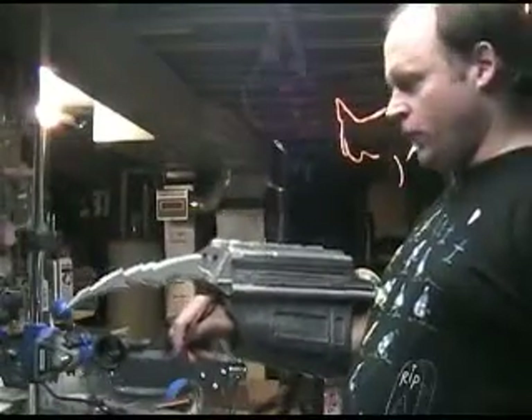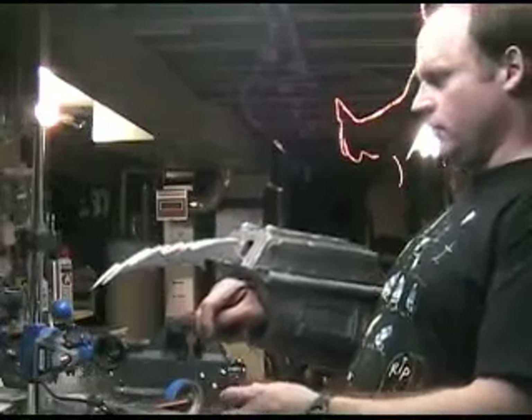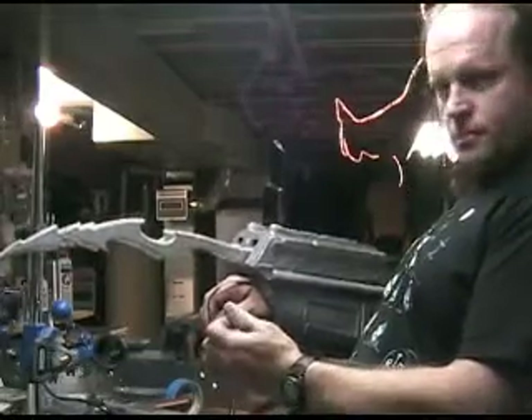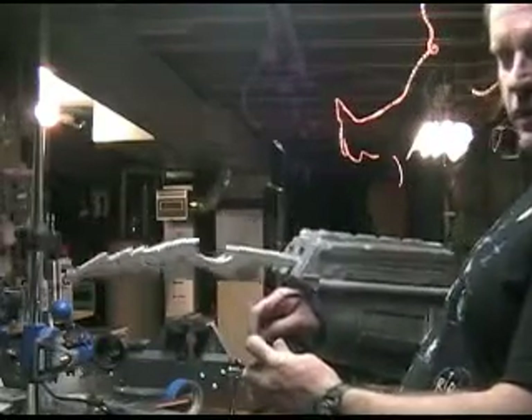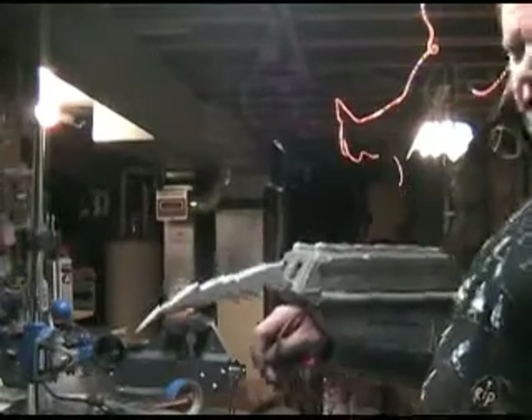As a reminder from my previous video, these are the wrist blades that I built using an old CD-ROM mechanism. They come out this fast — extend, retract, extend, retract, that sort of thing.